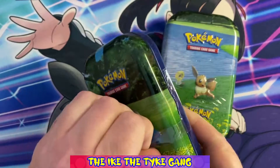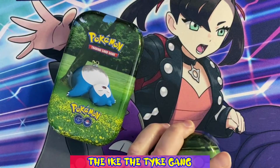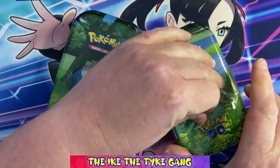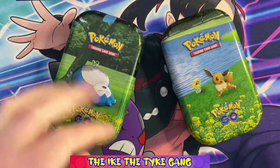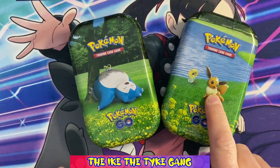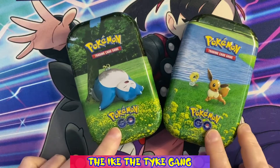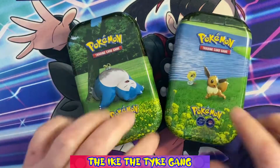At retail that's basically £10, so you're paying £5 a pack, but retail of a pack on its own is only £3.95. You can get them even cheaper if you buy them in bulk in booster boxes. So I don't often get these, but they are really cute. I love the Eevee one and I love the Snorlax one. I'll keep these tins — I don't know what I'll use them for, but I'll definitely keep them, they're pretty cool.